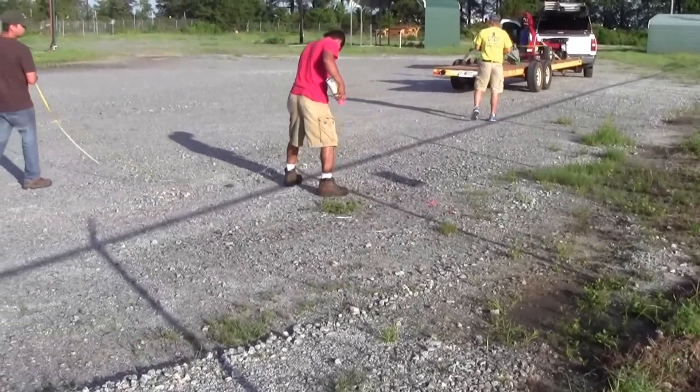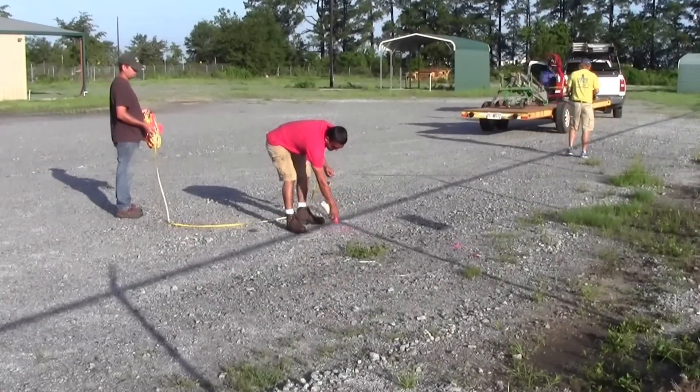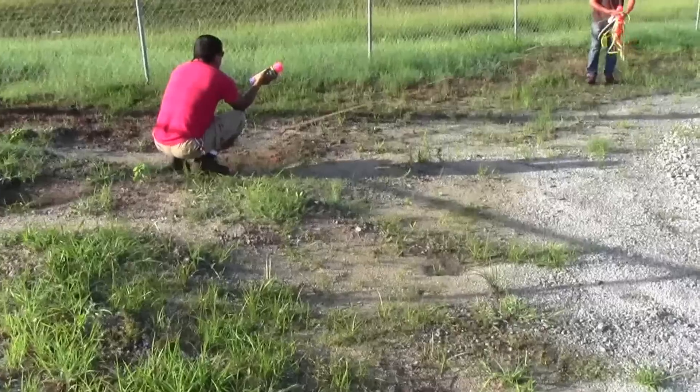First decide on a site location. Start by establishing a straight line — here we use the fence for the 40-foot eaves side. We marked 15 feet off the fence.